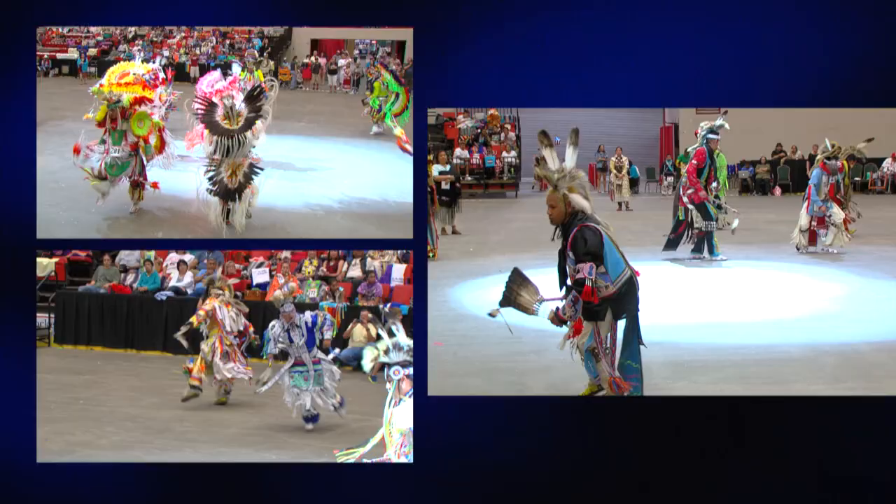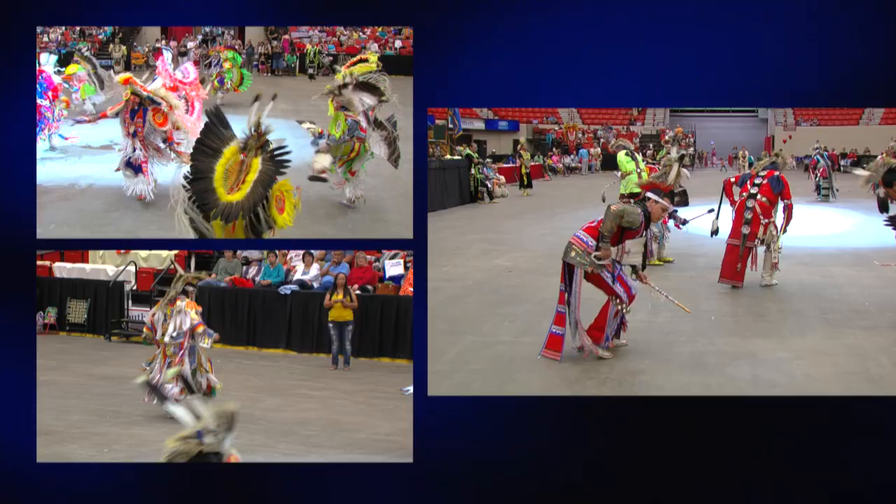We're going to do a set of dance bells. Now, there are so many different categories — men's fancy, men's straight, men's grass, and men's traditional. We're going to be focusing on a set of bells for the men's straight dance.